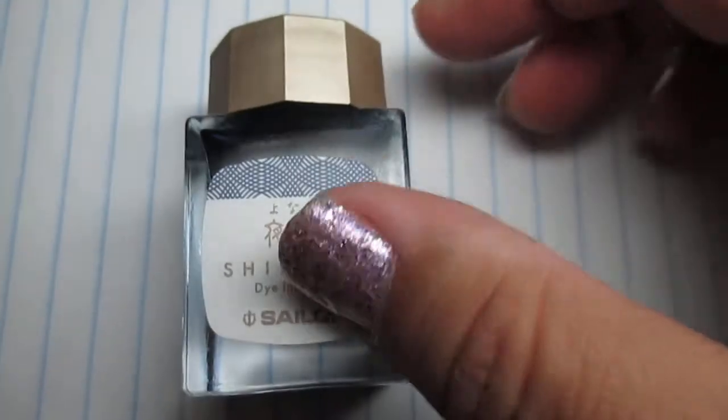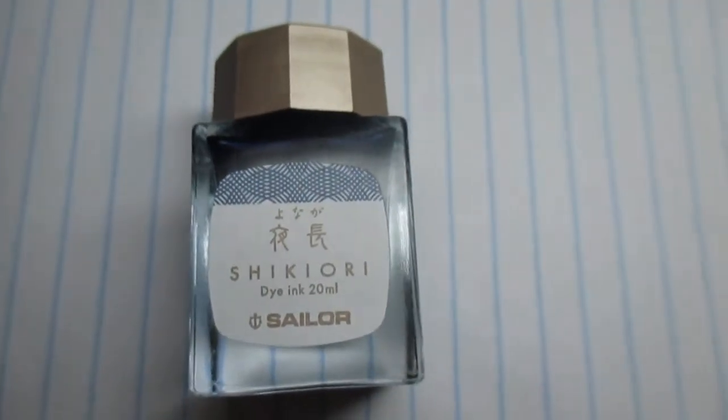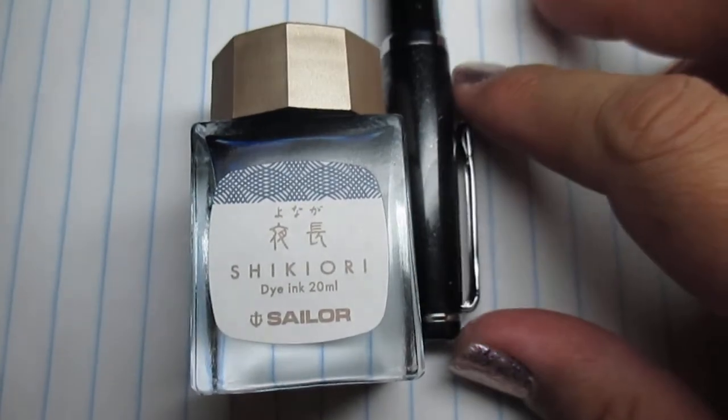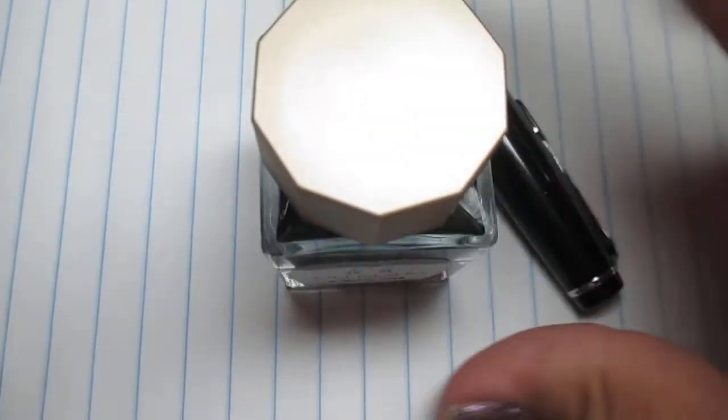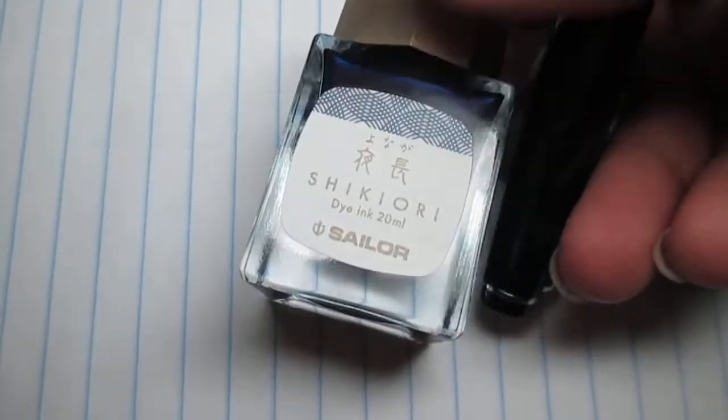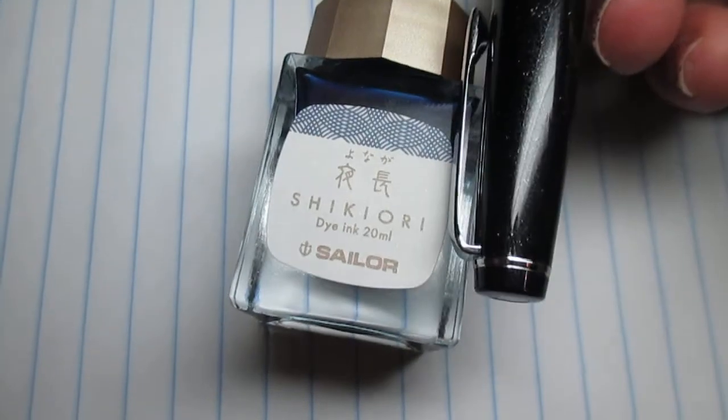Here's the ink and my little Sailor pen so you can see a size comparison — it's a 20ml bottle. It'll fit in there nice, good opening for it to go in.